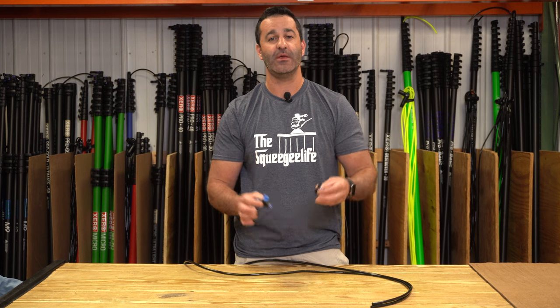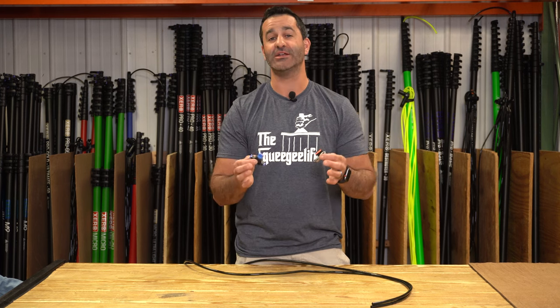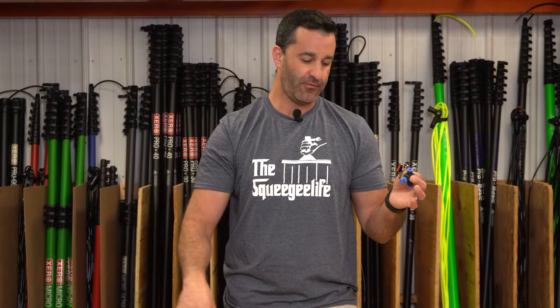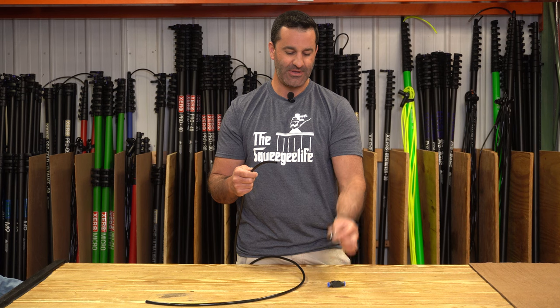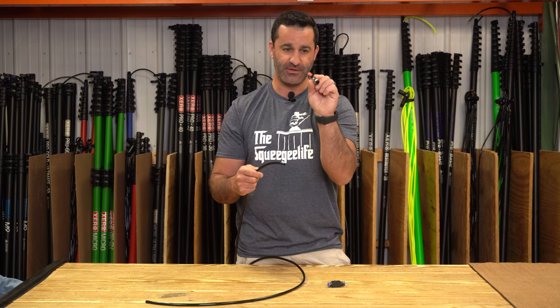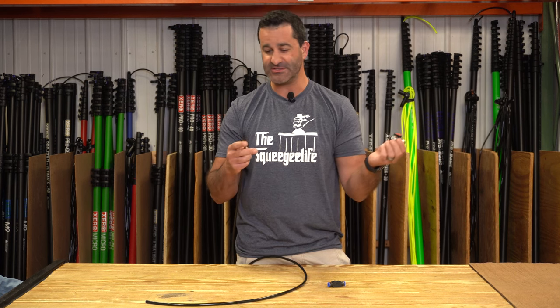Alex with windowcleaner.com. Here are two simple shutoff valves you can add to your water-fed pole tubing. All water-fed pole tubing on the market for any major brand of water-fed pole — what we use with our zero poles — is an outer diameter of 5/16ths. Both of these simple inline push-to-fit shutoff valves are also 5/16ths of course.